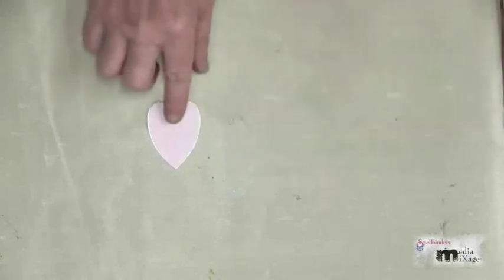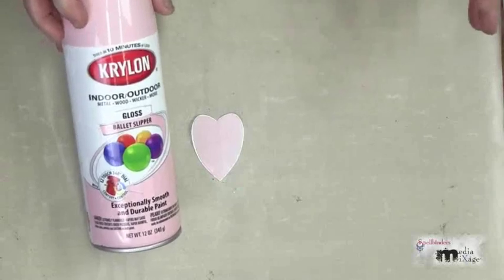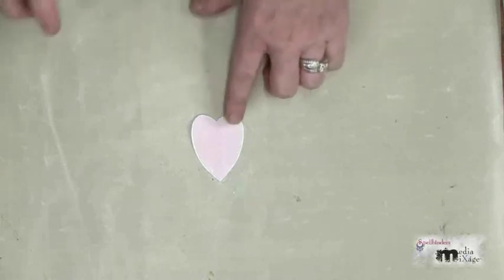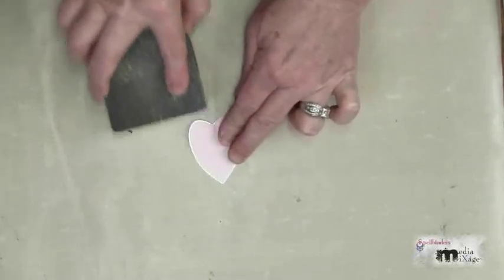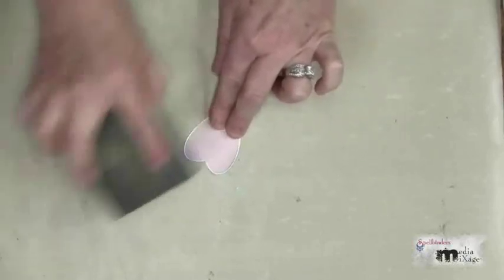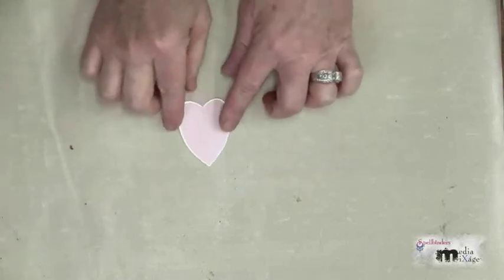The next step is to spray paint these. I love to use Krylon spray paint — you can choose any color. Here I'm using Ballet Slipper, and I've also used a gray to spray paint my smaller hearts. I like to distress, so I take a little bit of that paint off with a sanding sponge, just to reveal a little bit of the metal underneath.